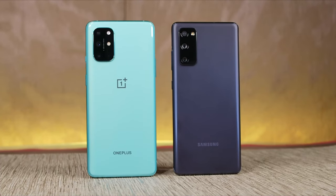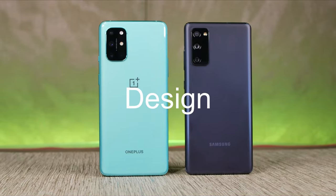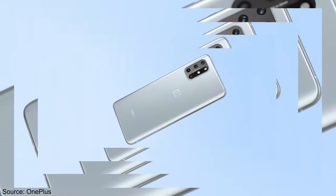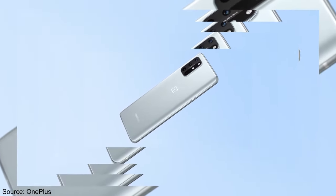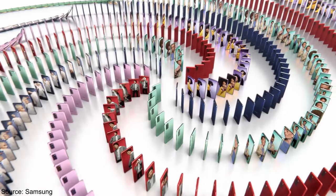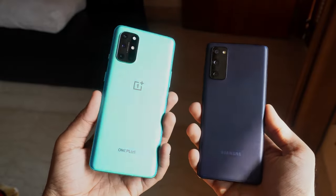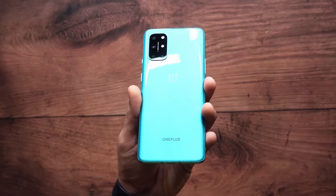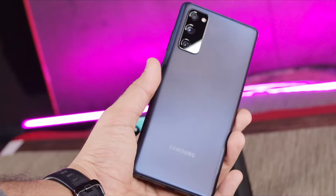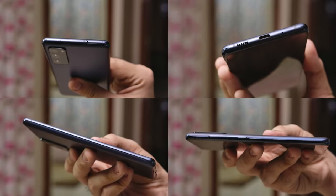A quick look at both these phones and they look like they're inspired by the same design language. Both have an extremely similar design with a rectangular camera module on the top left. The OnePlus 8T is offered in two color options — blue and silver — while the S20 FE gives you a wider array of colors to choose from. It's when you hold them that you realize how different the two phones are. The glass back on the OnePlus 8T combined with the matte aluminum sides feels much more flagship-like compared to the plastic or glass back on the S20 FE combined with the glossy aluminum frame.